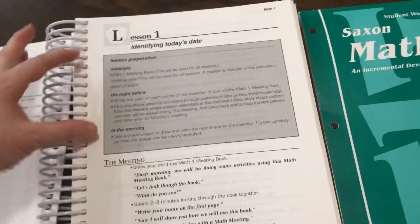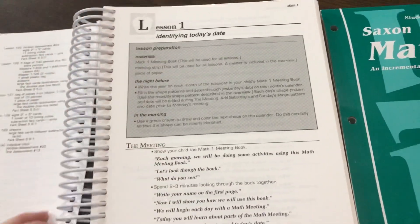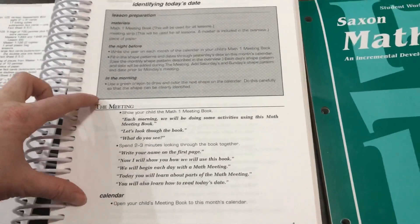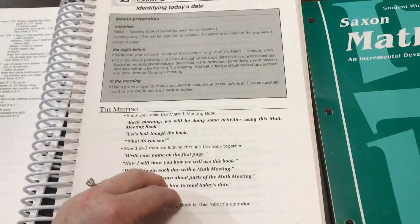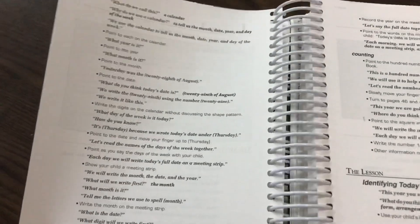Each lesson is set up the same way, with a gray box for lesson preparation that tells you the materials you need and what you should do to prepare them. After that, there's a meeting each day, which goes over calendar-type things, skip counting type things, and money type things.